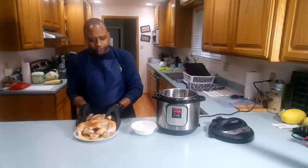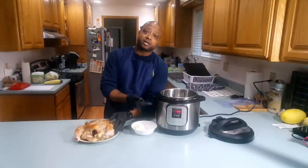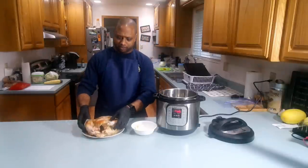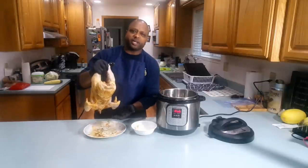The first thing we want to do is make sure we set our Instapot to sauté, because we want to brown the sides of this chicken before we cook it. It's gonna take about 28 minutes.